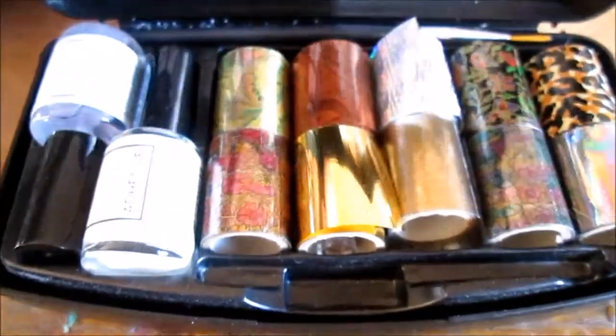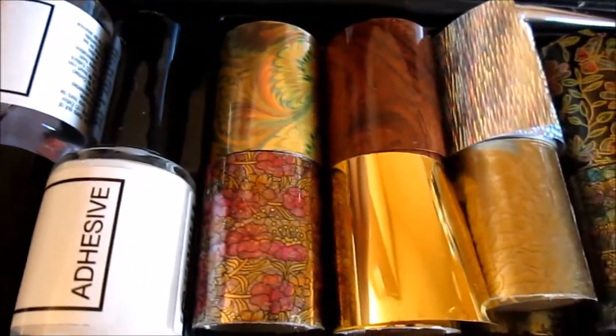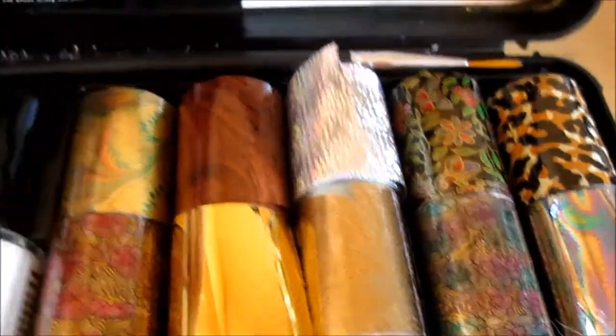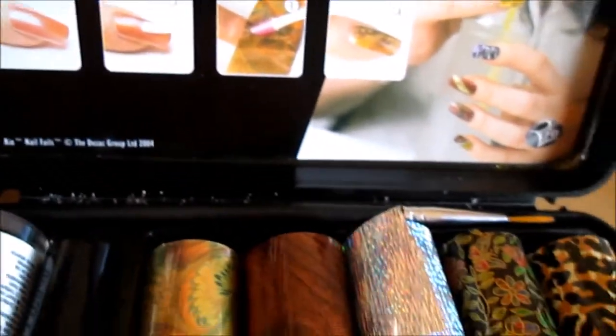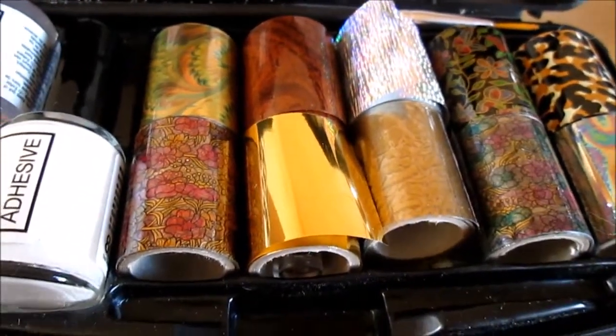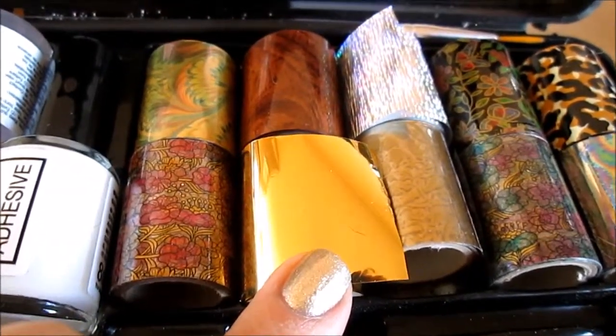This is my nail foils kit. I got it from my husband for Christmas and haven't yet used it. I had a quick look around and it didn't come with instructions unfortunately, so I used various other videos. I am going to be using this gold foil.